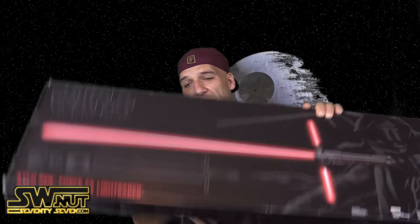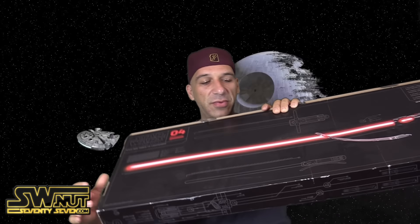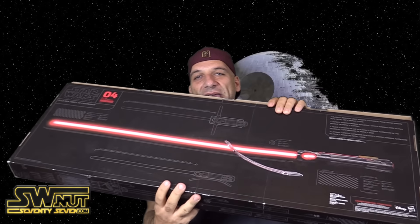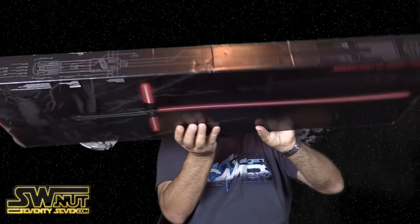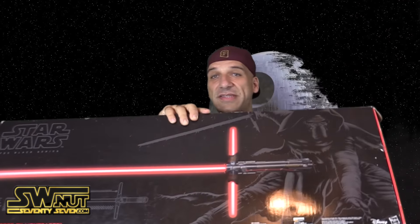We'll take a closer look at the blade and show you how it functions. Really cool. This is the back and it comes with a really funky stand here, which is kind of awkward to be honest, but it's a display stand. This thing was kind of hard to find when it first came out, and it certainly still is hard to find, so let's take a closer look at the saber.